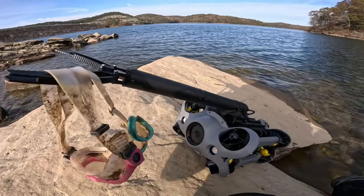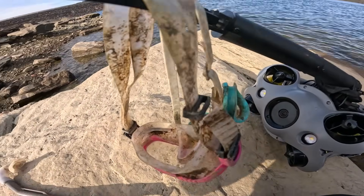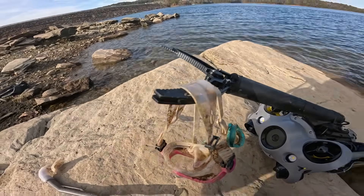So I'm out here at the lake and I'm using my underwater drone. Look what I fished out using the claw. If you want to see what else I found in today's video, stick around. It's going to be awesome.